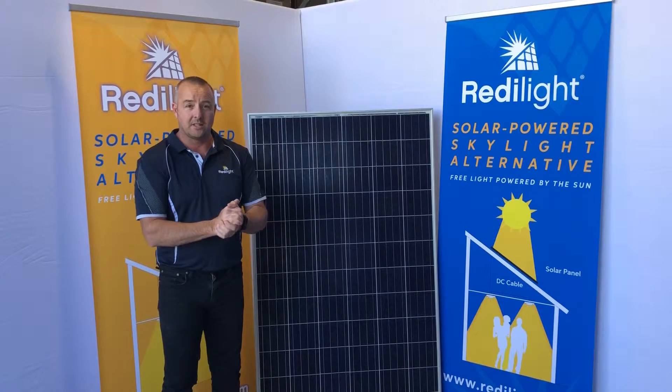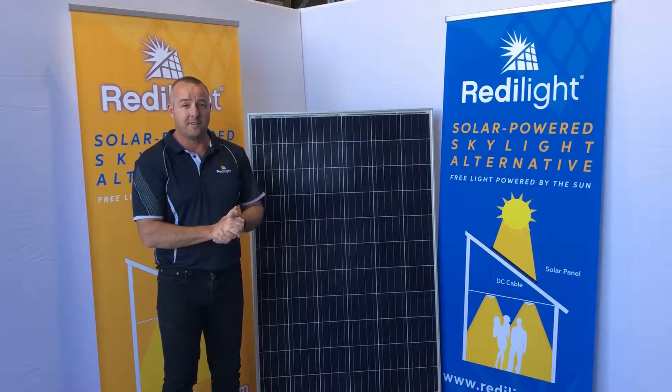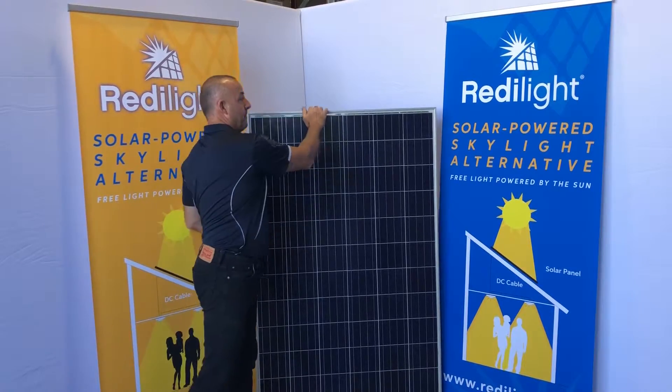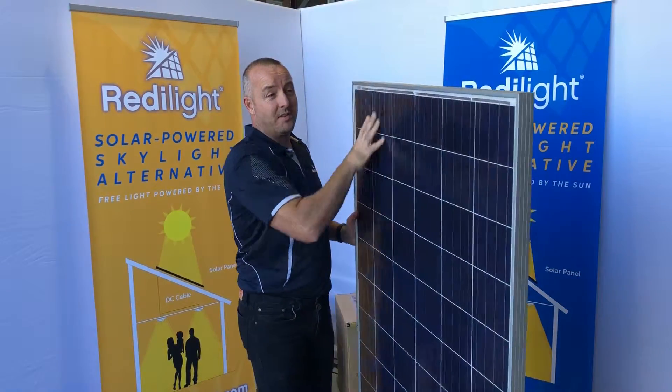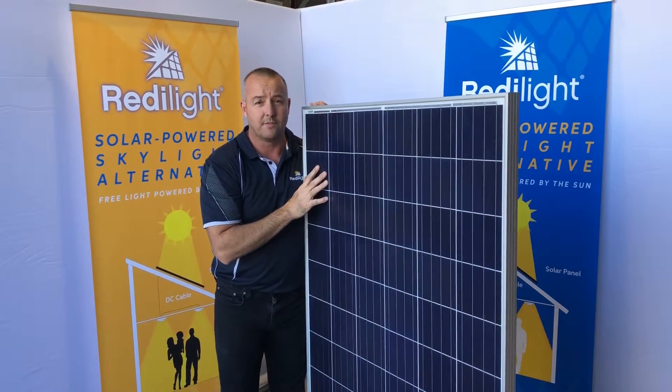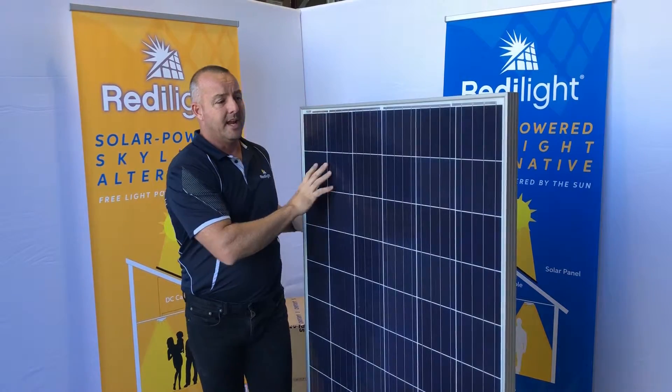In this video we're going to look at our largest size panel — the 250 watt size. This one's a little bit bigger, so we've designed it to handle up to 8 x 24 watt light loads.